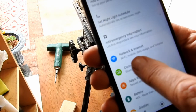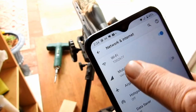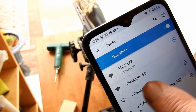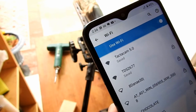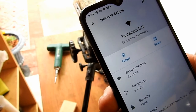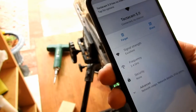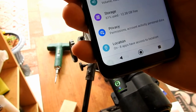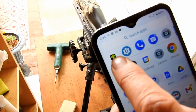On the phone, go into settings and find the network and internet section with the Wi-Fi symbol. Click on Wi-Fi and you should see the Tacticam Wi-Fi listed there. Click on it and it says connected but no internet — click through that and it rings indicating it's pushed through. Then use the back arrow to get back to all your apps, and right next to the settings you'll find the Tacticam app.